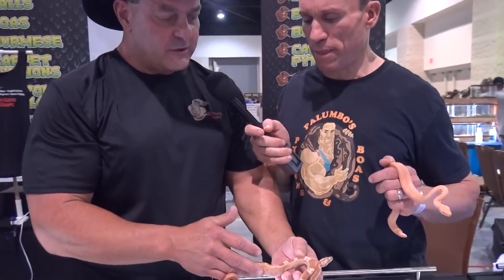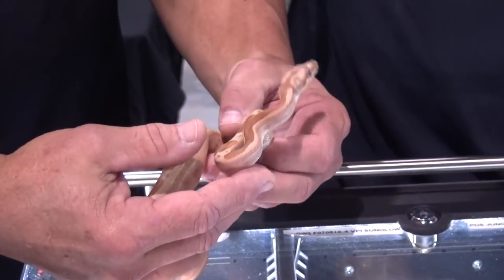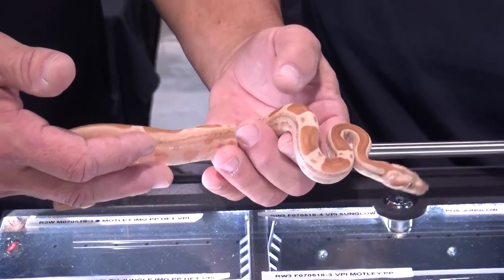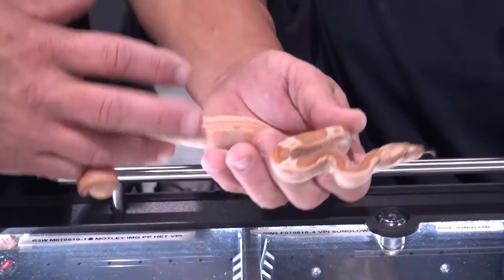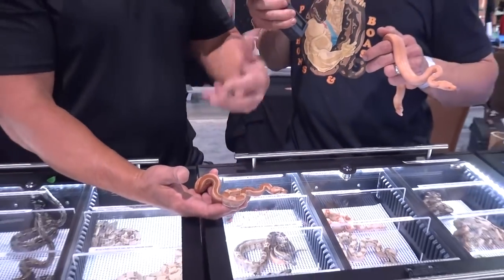How can you tell there's IMG in this snake? First of all, it's got a rusty color in the sunglow. Second, you see the dark patterns on the face and the nose — that's the tip-off. How dark will this snake get — will it turn completely black? I don't think so in the VPI form. I think it's going to turn more of a rusty color with black dots and black spottings. If you get a dark pattern, a light pattern, and you throw a little rust in it, it's really cool.